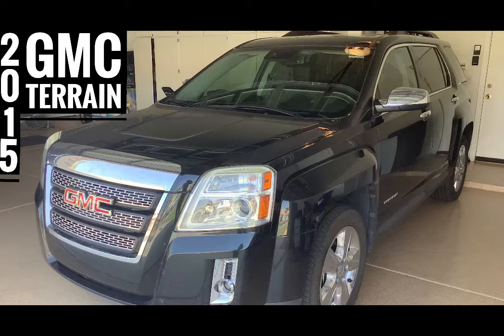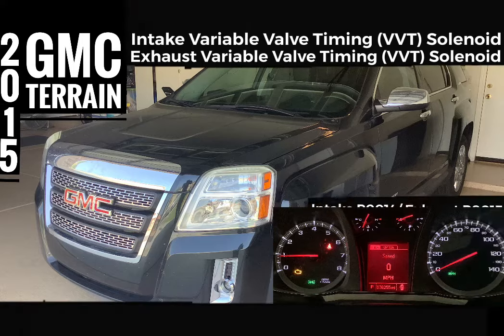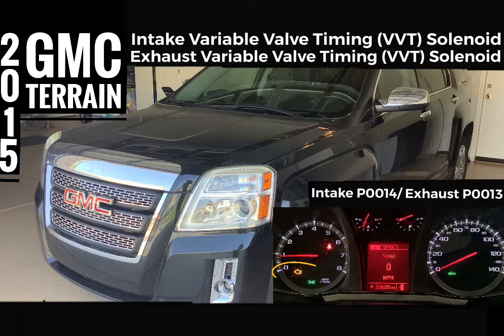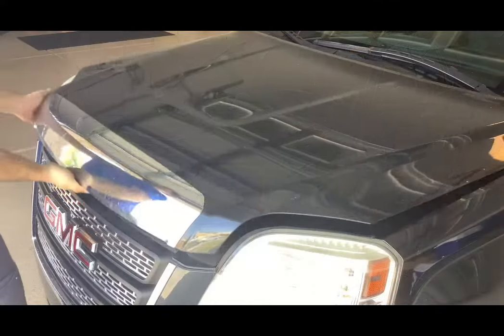Welcome back to another episode of Monkey Wrench Garage. Today we'll be dealing with a couple of engine fault codes: P0013 and P0014, which are caused by the intake and exhaust variable valve timing solenoids. This is a common issue for the Terrain and Equinox between 75,000 to 100,000 miles.